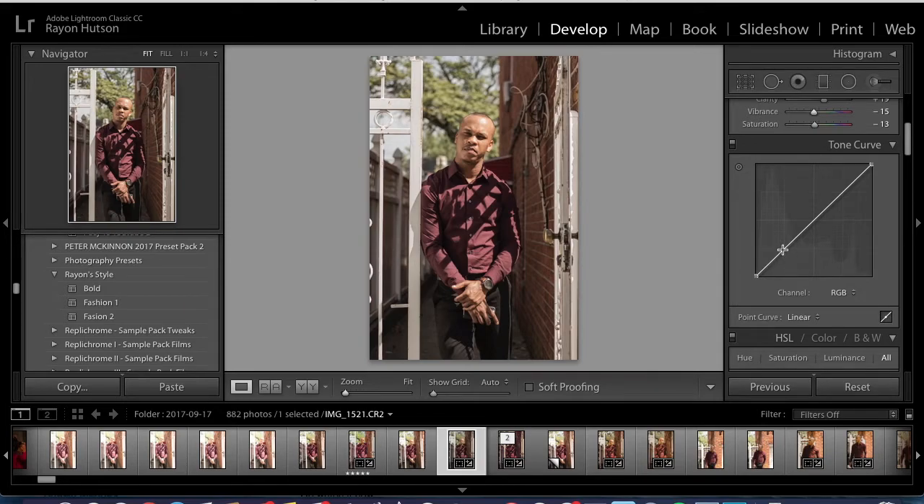For the tone curve, I make three points — one for the shadows, one for the midtones, and one for the highlights. I think I brought down the shadows, brought up the midtones, and brought down the highlights a little bit. Actually, this isn't how I did it originally, so let me undo all this and redo it. I also brought down the highlights up at the top of the curve.